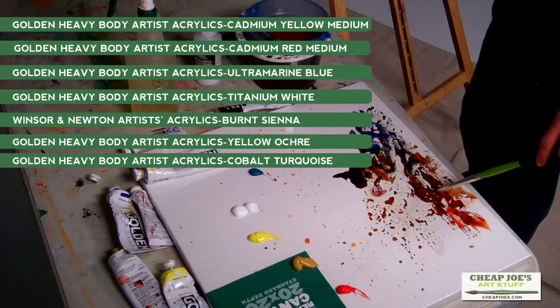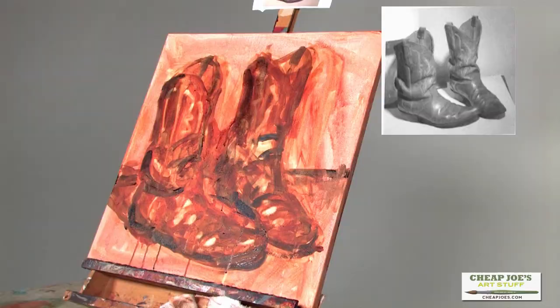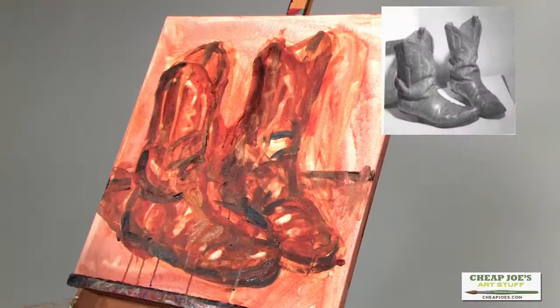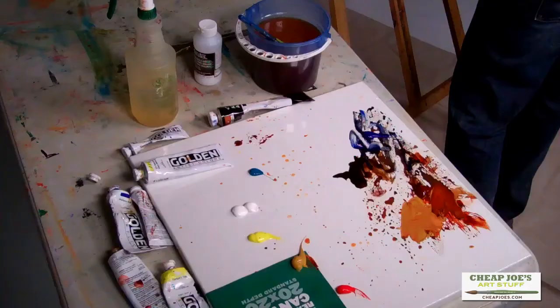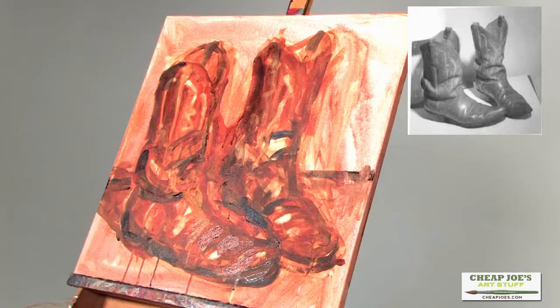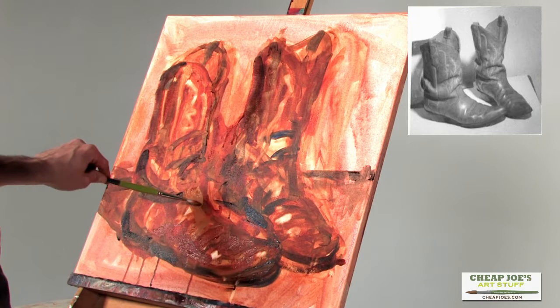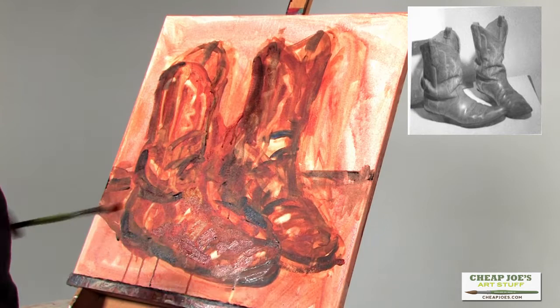I don't really have a great methodology for where to start, but as I'm looking at these boots, I mean they're certainly really orangey, browny, yellow. I do a lot of figuring out as I go. Maybe that's just because I'm not very good or don't really know what I'm doing. I may get a color on the palette and think that's what I want, and then when I put it up there it's not what I want. I don't really worry about that - I just kind of go with it. I'll fix it if I need to or leave it.